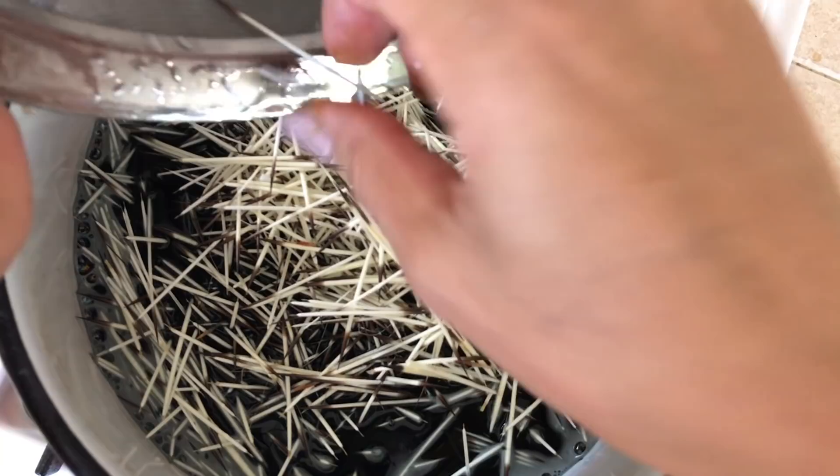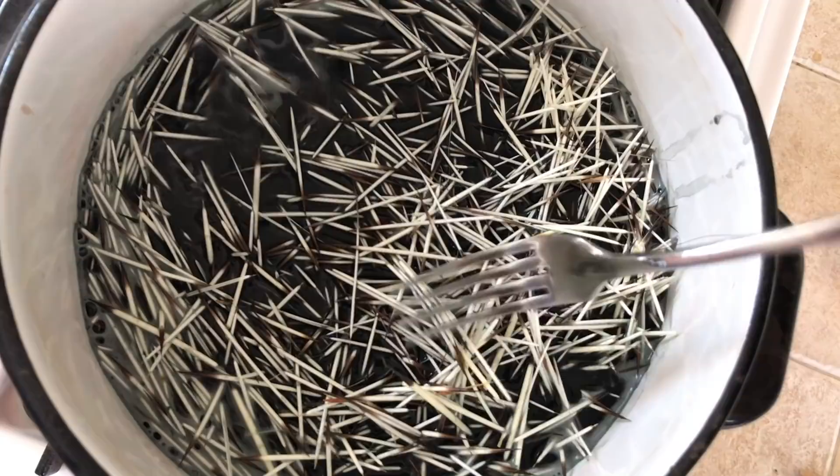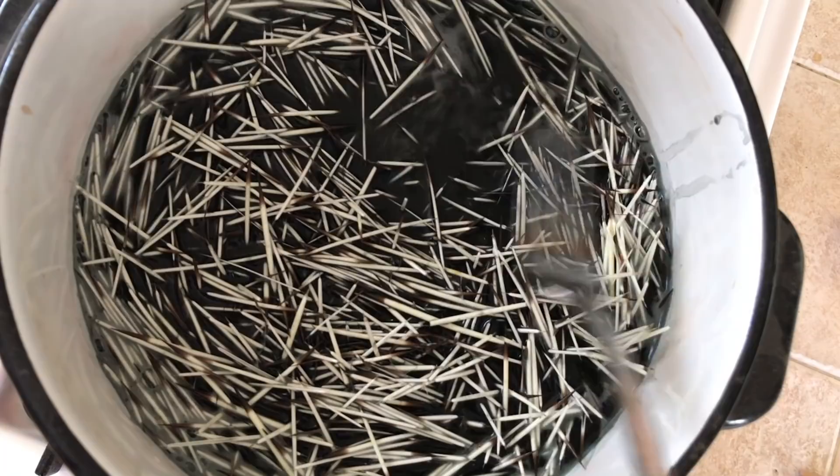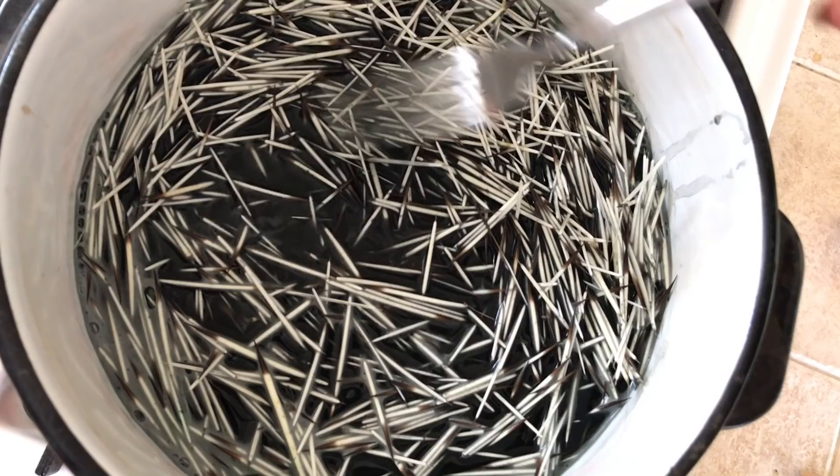Very, very low heating. This should only take between 15 and 20 minutes to dye. Try to submerge them the best you can, and probably every five minutes try to flip them so that they get a consistent color on all of them.